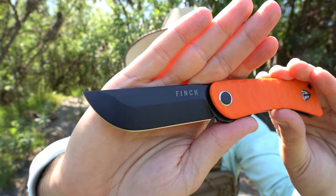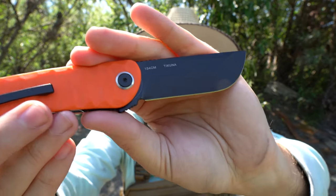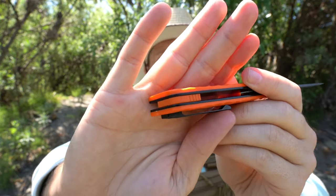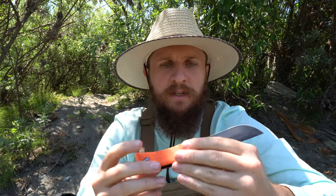The laser etching on the blade looks really good — they've put Finch on one side, and on the other side it says 154cm and the model name, Tycuna. It's a fairly simple construction. We just have a little G10 backspacer in the back, and the G10 is perfectly matched to the other G10 on the handle scales, so it really aesthetically ties everything together. Every piece of this knife seems to have a relative elsewhere on the knife — none of the parts feel mismatched; everything is very specific to the knife itself.